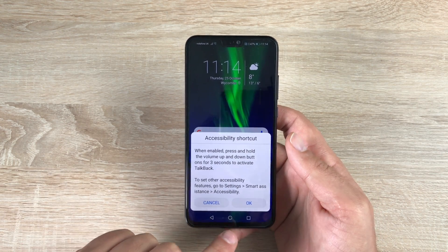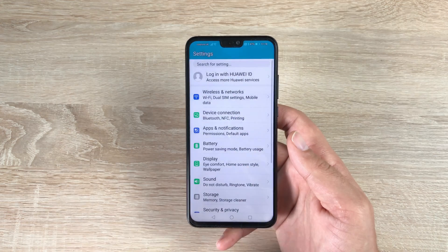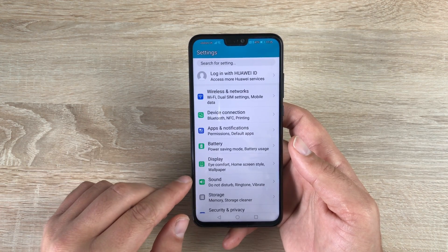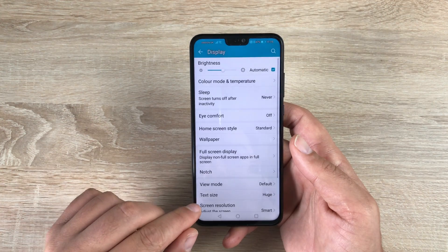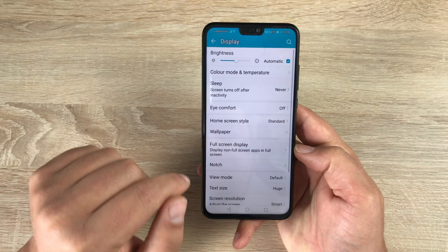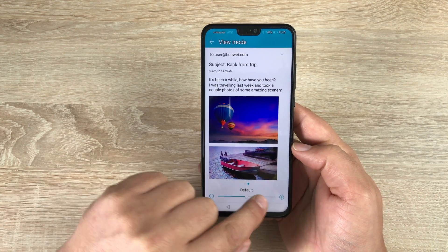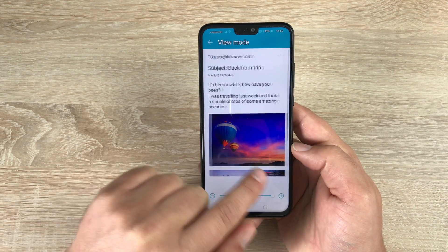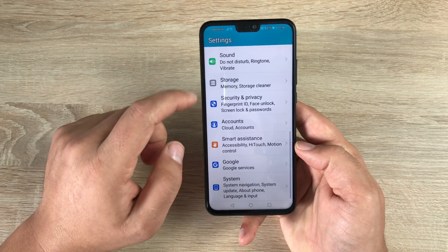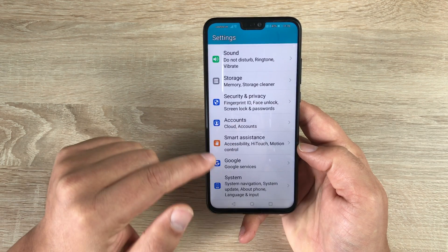TalkBack is a great feature, and I want to show you more accessible options on your device including TalkBack. To get into your settings normally, tap the settings icon. The first couple of options are in a different place — go into Display, and there you have text size, which is currently set to Huge so you can read it. You also have a View Mode where you can change and adjust the size of your display, making it larger across applications. Scrolling all the way down to the bottom, you'll find Smart Assistant — three from the bottom.